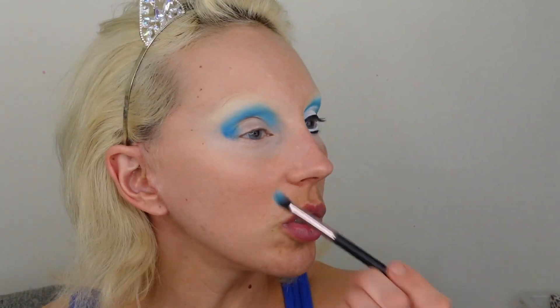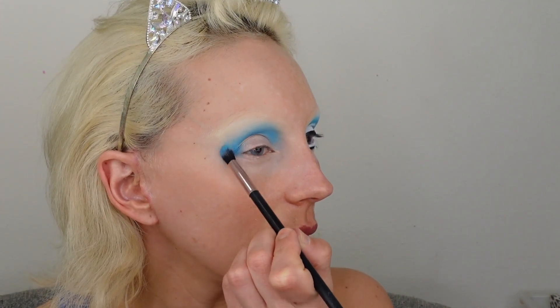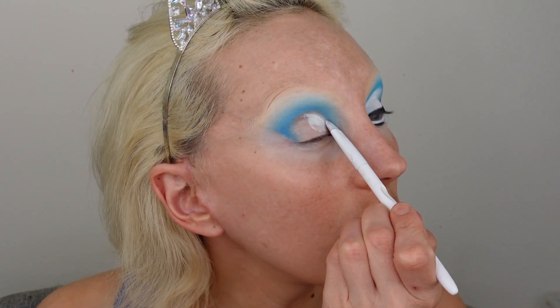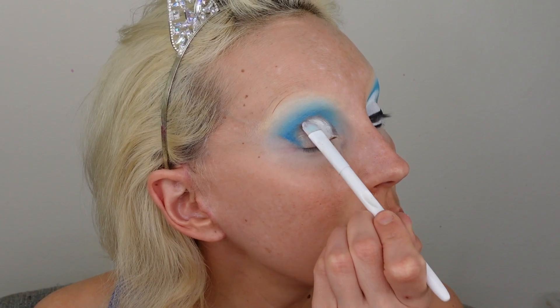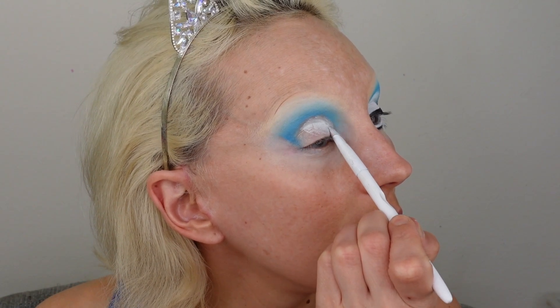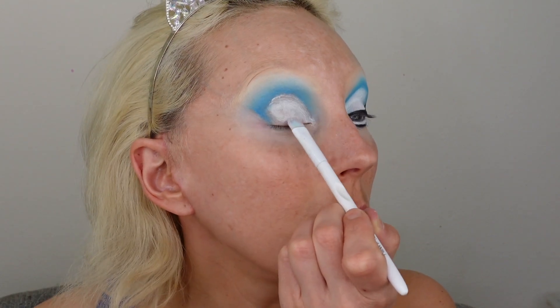A little 'blendy blendy, smushy smushy,' as Teresa says. There's not much highlight — maybe just a little. Now I'm cutting the crease; it's a very basic cut crease. I've seen pictures where she literally looks like she just painted some white eyeshadow with no particular form. I'll make it more or less neat. I'm mixing P.Louise base 05 and a white base from AliExpress, then setting with white eyeshadow from the Beauty Bay palette using a flat brush.